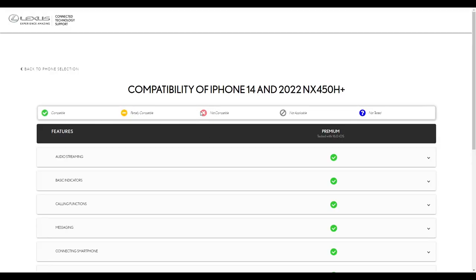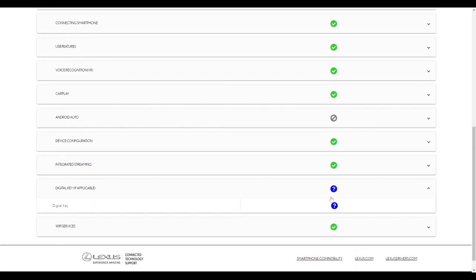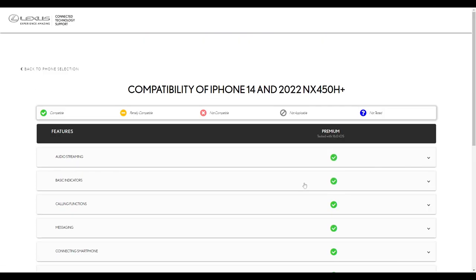Let me just go here one more time and double-check the new iPhones to see if the iPhone 14 has actually been updated as compatible too. We see iPhone 14 — so the digital key is a question mark, which means they haven't tested it yet. But I can tell you, I've tested it myself and it's compatible.